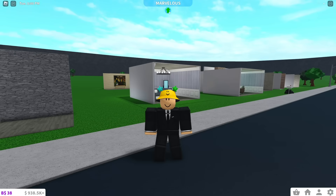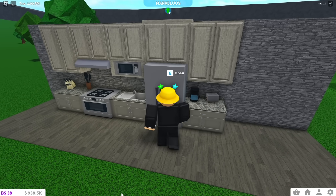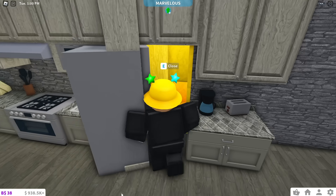First, I'm going to show you what every secret entrance looks like, and then I'm going to build them. This looks like a normal kitchen, but there's actually a secret door. Get close to the fridge and you will be able to open it.